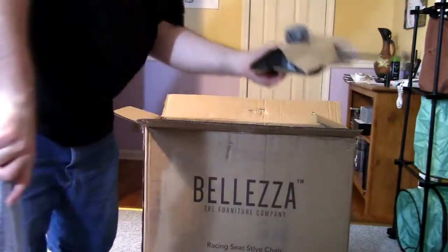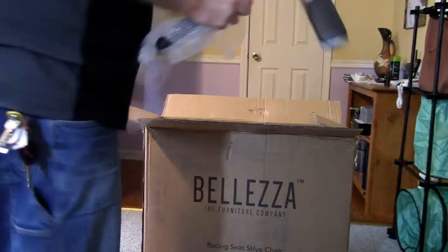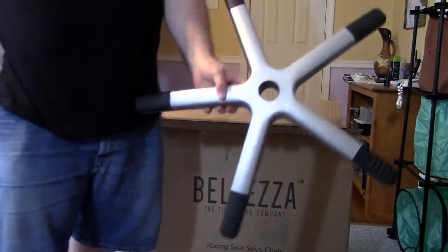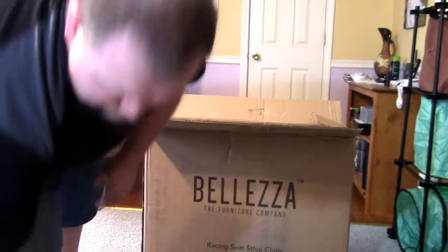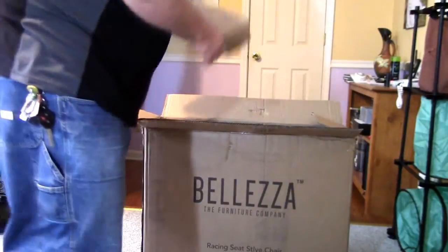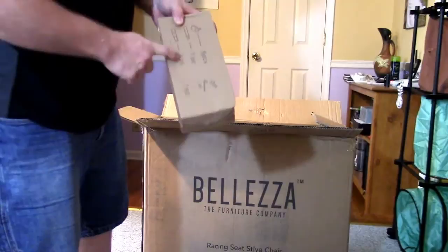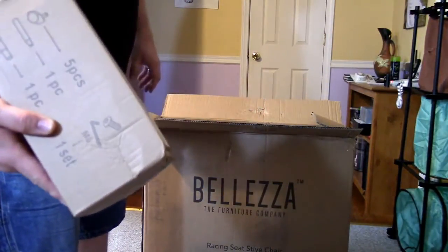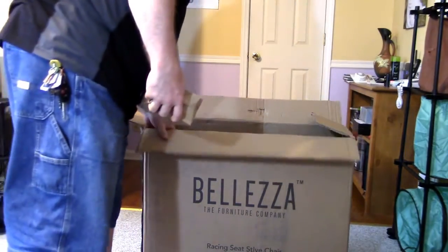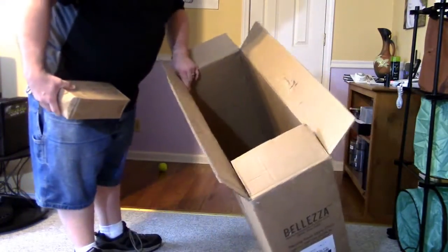Next is the base and the actual moving mechanism. There's the base — very nice looking — and then you've got your wheels, five pieces. You've got your wheels, another piece, another piece that's the extension on the seat, and then you've got your tools — your Allen wrenches and stuff that you need. So that is the racing style chair from Beliza.